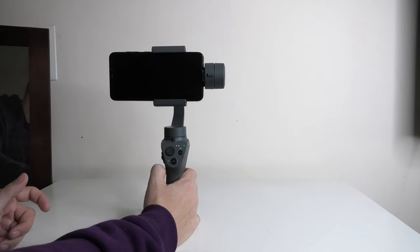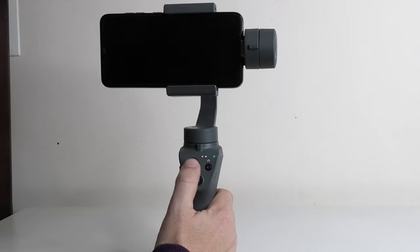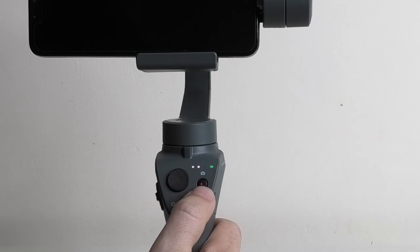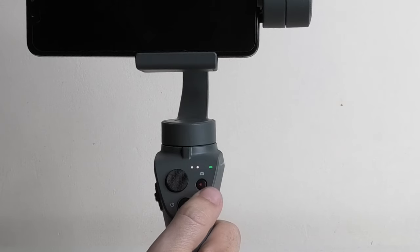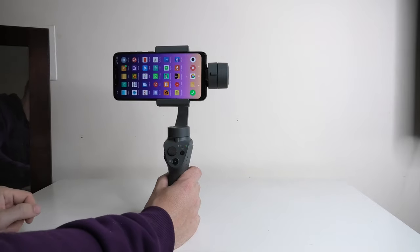From here you've got the joystick which allows you to move the phone left, right, up, and down. You have the record button, and you can configure it to take videos or pictures. If we load up the DJI GO software on the mobile phone it will connect to the device.